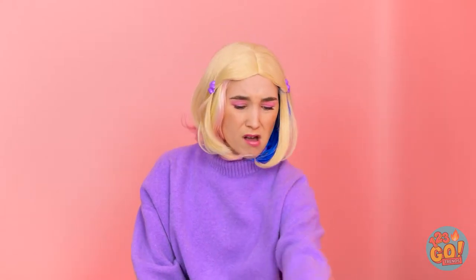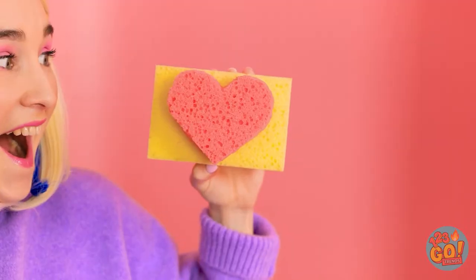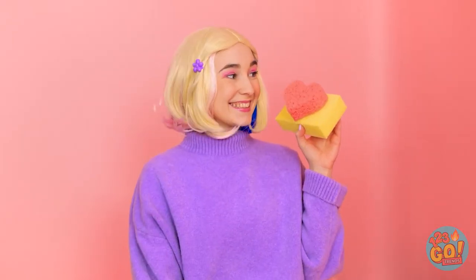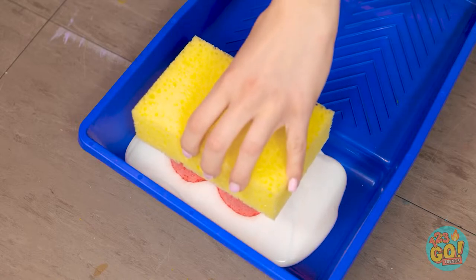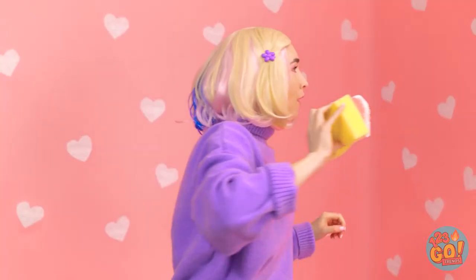No thanks. Whatever. Oh well. Actually, I could use this. After I make a few cuts, that is. Ooh! Perfect! And now for the super fun part! First you dip, and then you stamp! There will be hearts everywhere in no time! Wow! I am loving this!